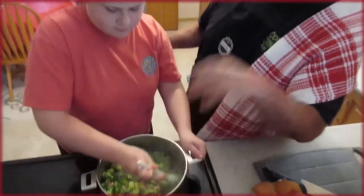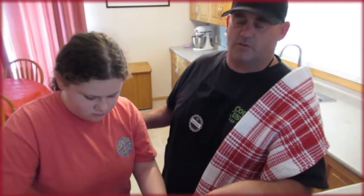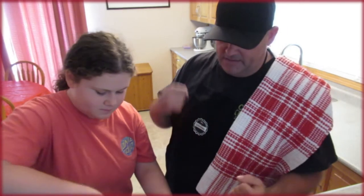We did use frozen broccoli today because we were busy — we did a lot of fall cleaning and I didn't have time to get to the store for fresh broccoli. So I just threw the frozen in there, it all works, it's all good. Just get it in there, get it rendered down with the bacon and the ham.